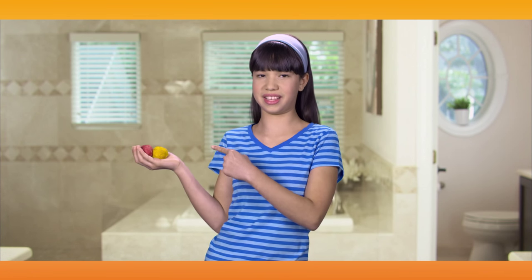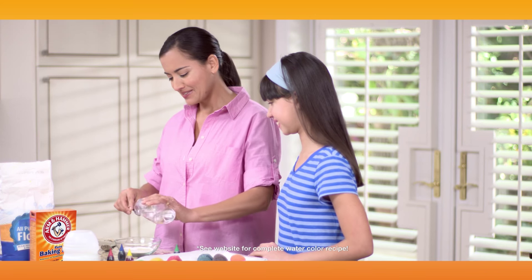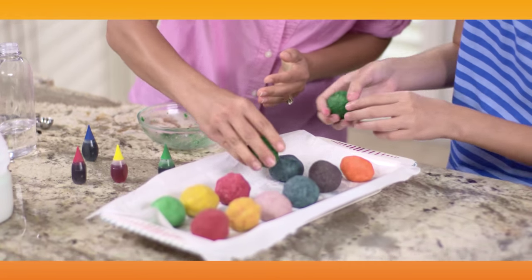Mom and I make the coolest bath fizzies using Arm & Hammer baking soda. We mix together the ingredients, form them into round shapes, and then let them dry.